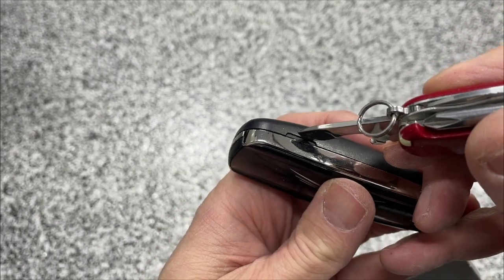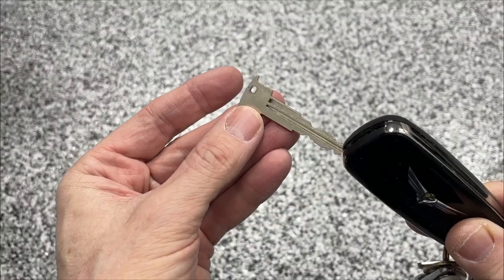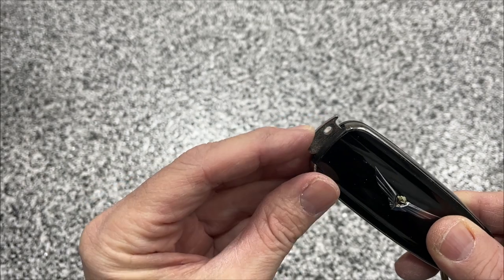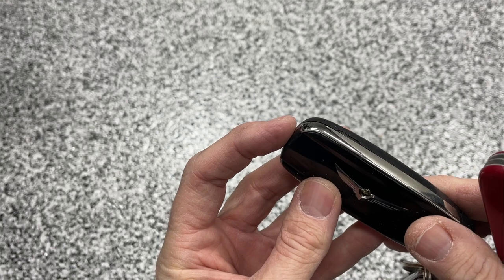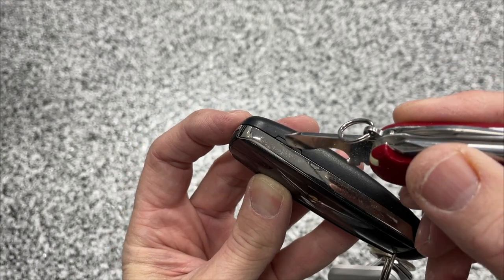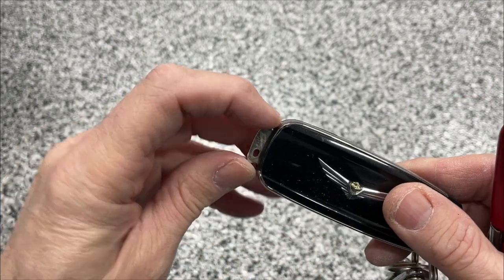Now if you're not holding your finger over that key, it'll just fly off into space, so be careful when you pop this out. The key also goes back into the Smart Key only one direction — you have to turn it the right way. It's spring loaded, so hold your finger over the key while you press on that little release button to keep it from flying out.